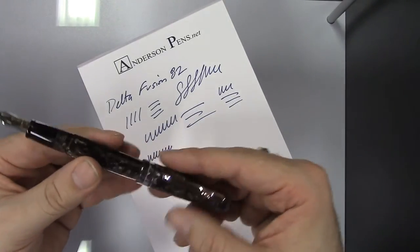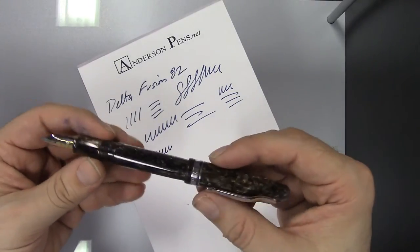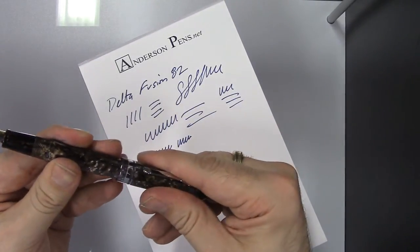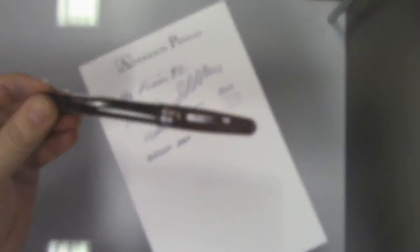Very cool pen. I love the finish. The nib is neat, whether or not it does what Delta says it does — I don't care. I think it's a great looking pen, and it's reasonably priced. So there it is, the Delta Fusion 82. Be sure to visit us online at andersonpens.com, see us at the store, or at any of a number of pen shows nationwide.